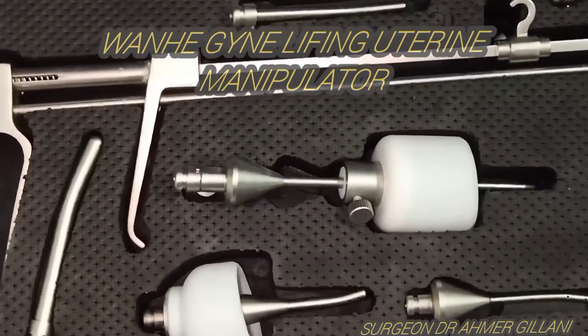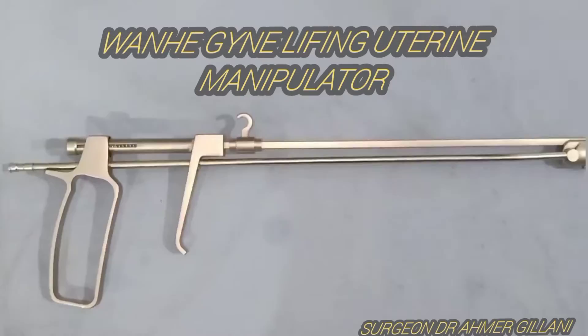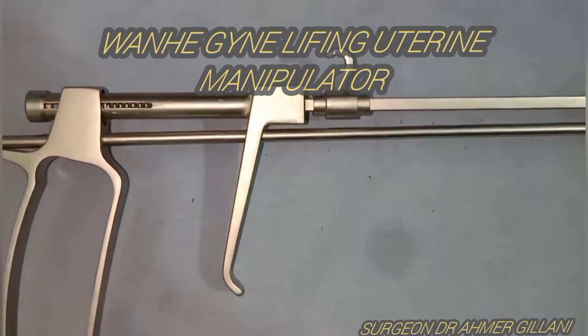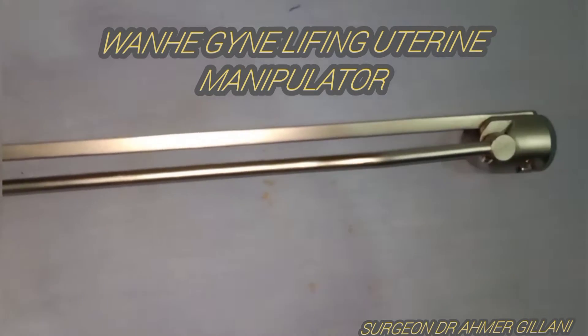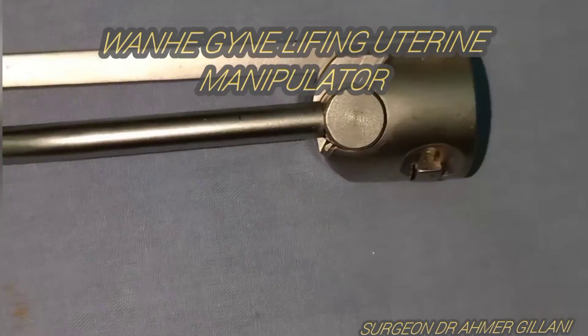You are seeing the Vanahe Gynae lifting uterine manipulator on your screen, with its various sizes of cups. The instrument looks like this, as you are seeing on the screen in the zoomed-in view. This is a very beautiful instrument used in minimally invasive surgery like laparoscopic hysterectomy for the manipulation of the uterus.